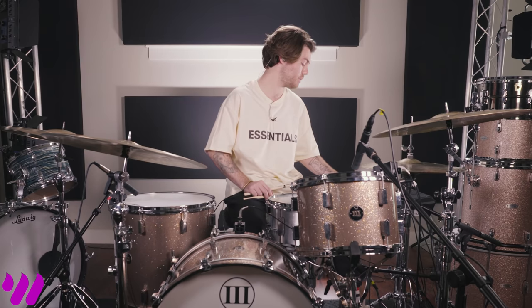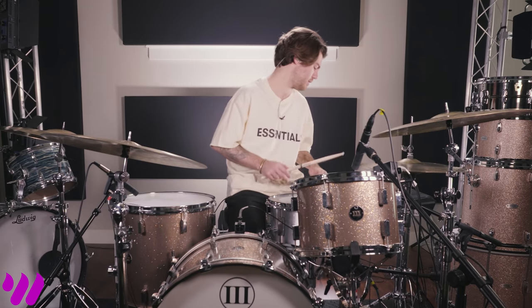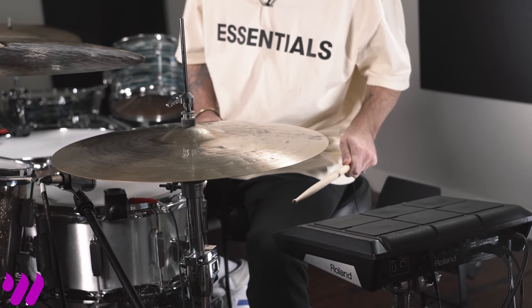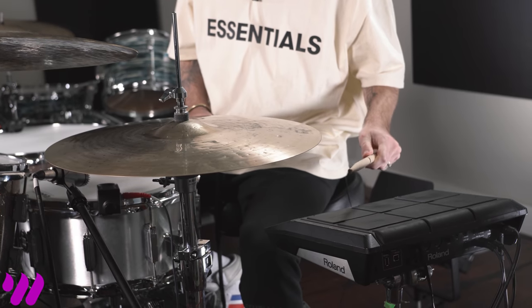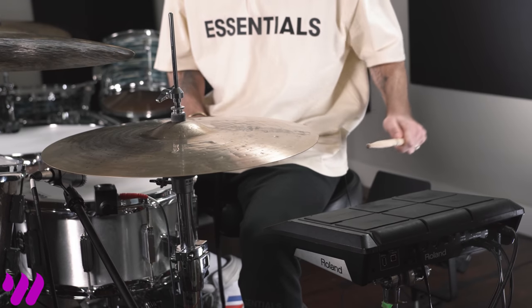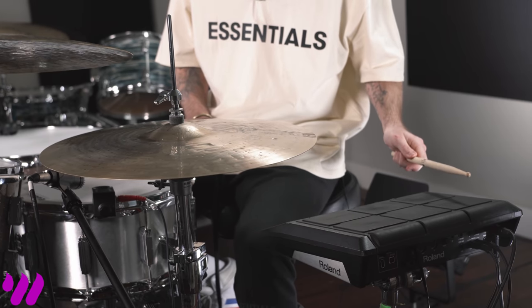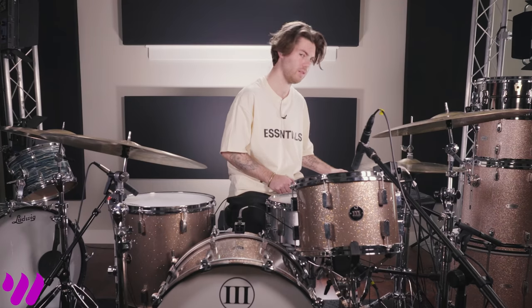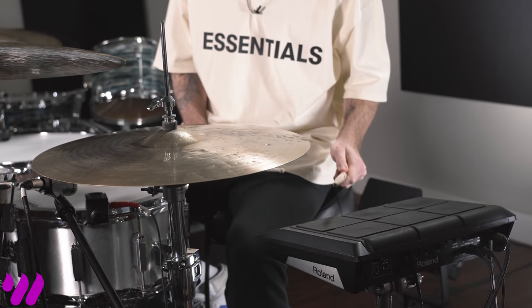Let's dive into the samples we're using today. These samples are from my company, Drum Sample Shop. You can visit us at drumsampleshop.com — this is our US-UK pack. Here's a kick, another kick, a mahogany low-tuned snare, a little bit higher tuned mahogany snare, a 6.5 aluminum snare — love that one, that's my favorite — and here's some toms.